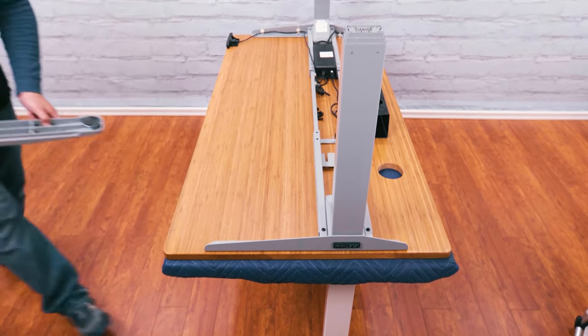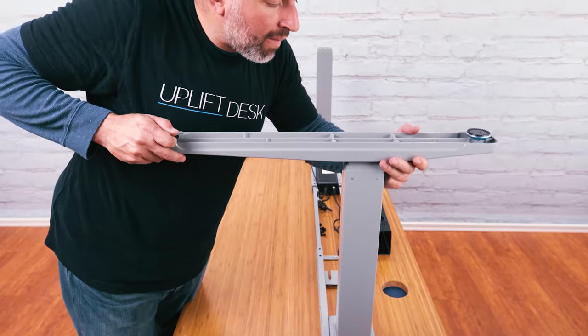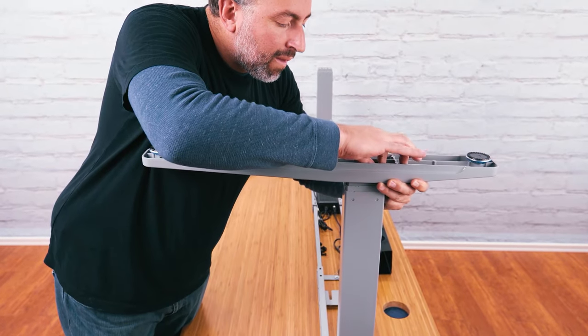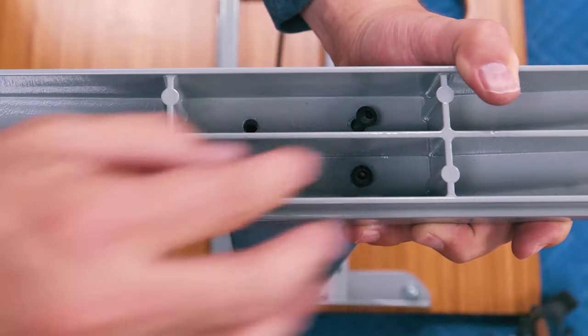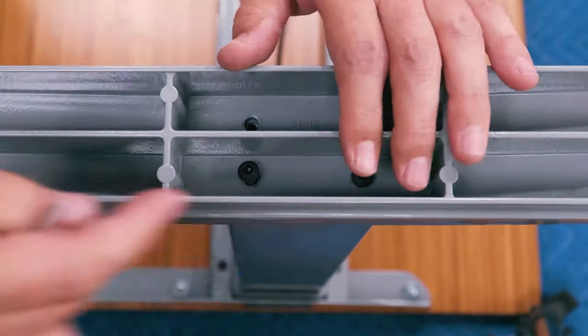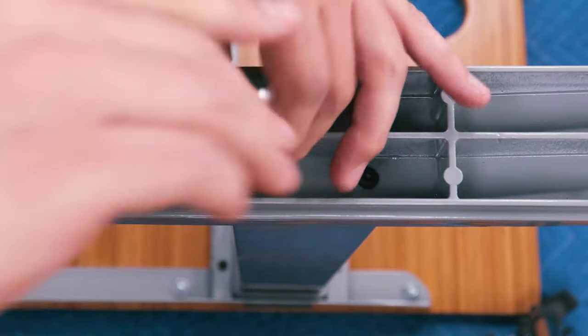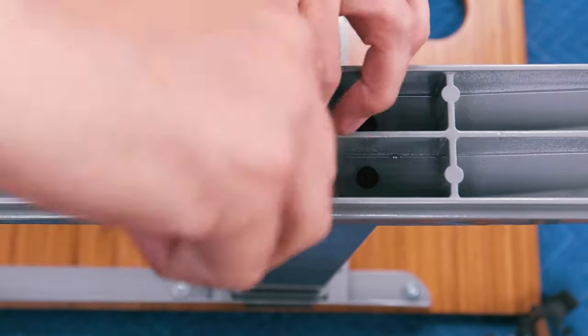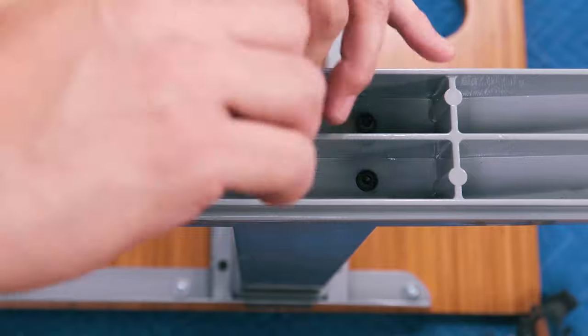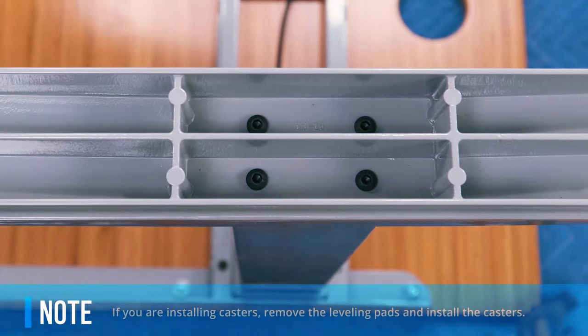If you are building a C-frame style desk, you will need to make sure the long end of the feet are facing the same way as the long end of the side brackets, towards the front of your desk. Position the foot onto the end of the leg, aligning the holes in the foot with the holes in the leg. Attach the foot by loosely starting four of the H2 machine screws. Once all four screws are in place, firmly tighten them all the way using the 4mm Allen wrench. Repeat this step for the second foot.